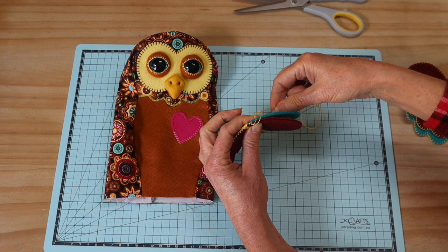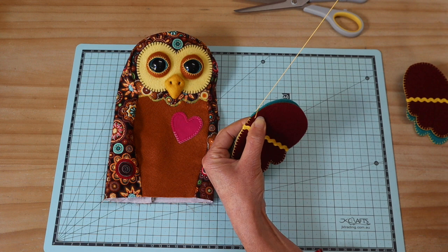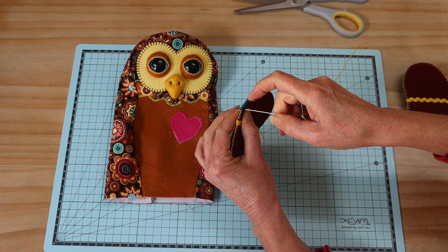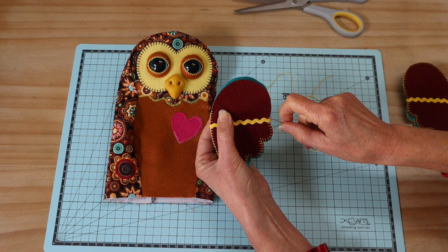It's just occurred to me that this little owl has a very Harry Potter look about it — I don't know why I didn't think of that before! I would have made it up in Gryffindor colors. I've got a couple of them and I now know exactly who I'm going to give this to — a beautiful newborn little girl called Harriet. Very excited to get it finished!